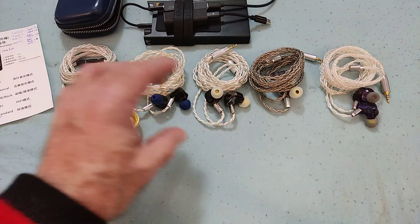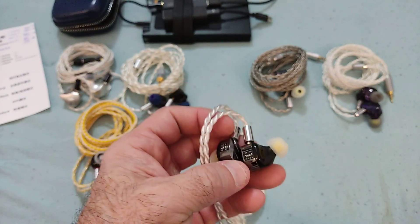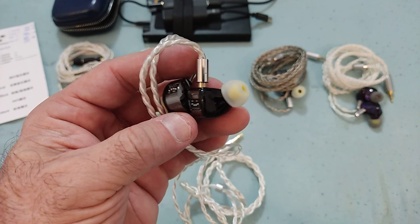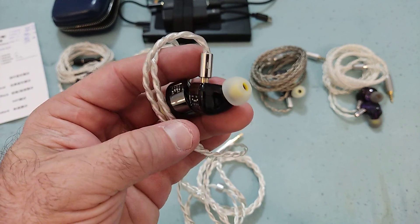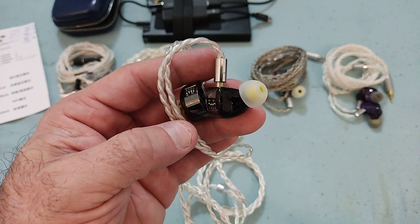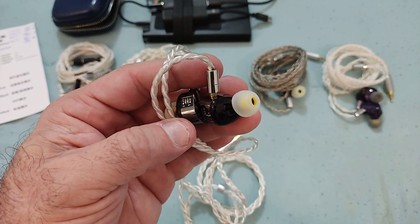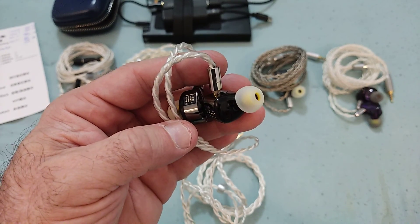Internally, they're using a 7mm dynamic driver which I believe is shared with the CCA HM20, a 29689 — a perfectly run-of-the-mill full-range BA seen in the KBE Neon and many other applications — and a 30019, which is a standard BA. The 30019 is the same BA used in the HM20 for the highs and very high frequencies.